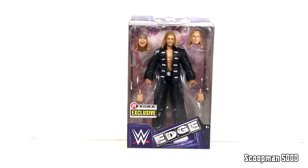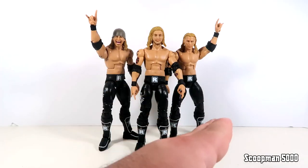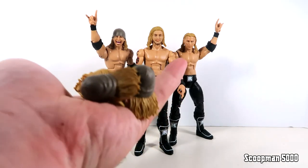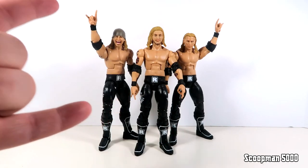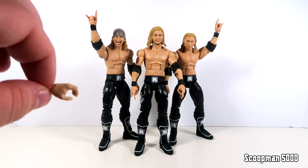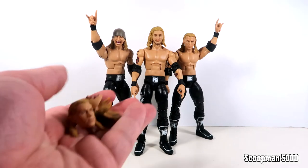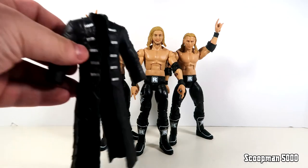Here are the Edge Heads out of the packaging - we got Zach, we got Kurt, and then Edge in the middle. Because we're buying three we do have all sorts of extra heads and hands. On the figure you're getting the rock and roll hands, which I actually thought were the same as the Wolfpac hands but they are slightly different, which I appreciate. For accessories we get gripping hands, and obviously you take Edge out of the package and you're acquainted with these two Zach and Kurt heads.